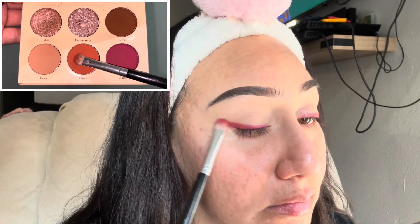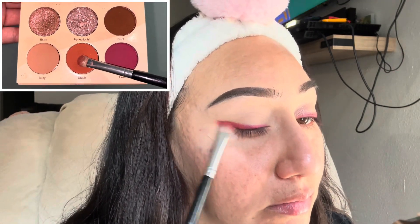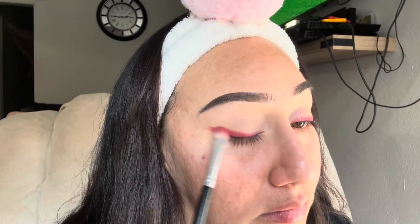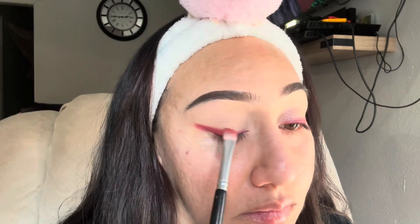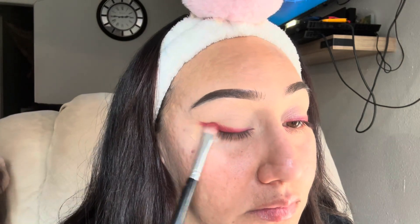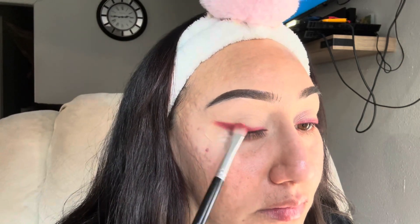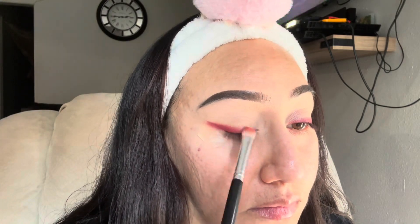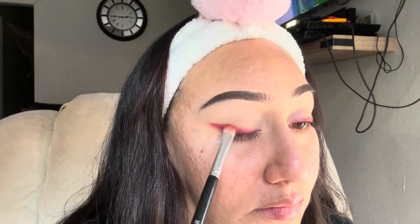Now I'm going in with this burnt orange called Stush, and what I'm doing here is applying it on top of the burgundy just so I can diffuse that line. I just wanted it a little bit more blended out so it won't be so harsh, if you know what I mean.